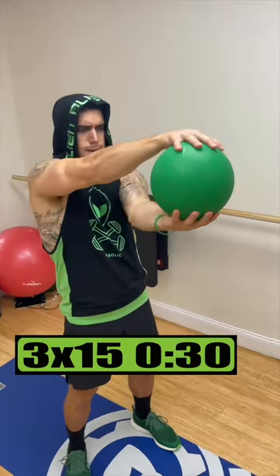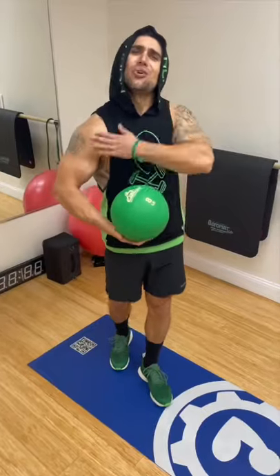Do steering wheel for 3 sets of 15 reps, resting 30 seconds. Shoulder gains out of this world.